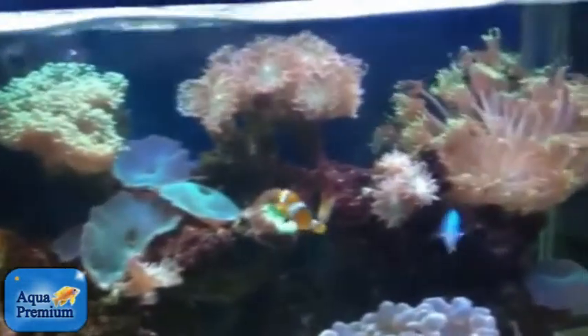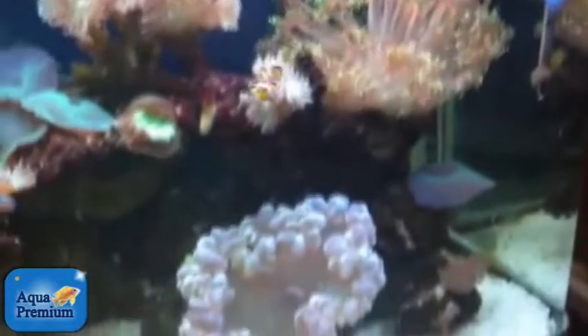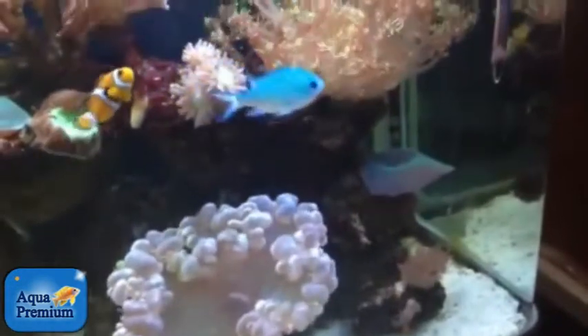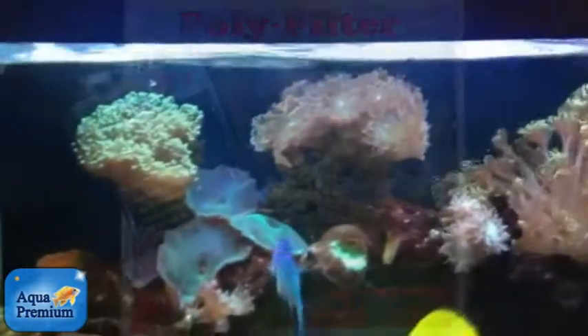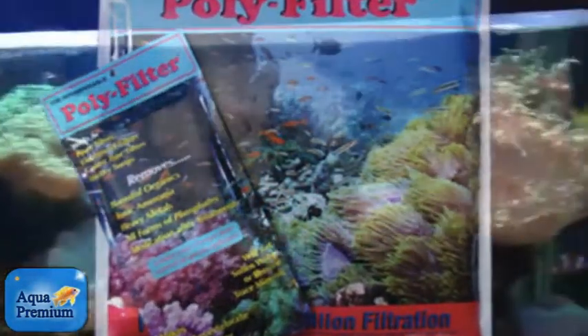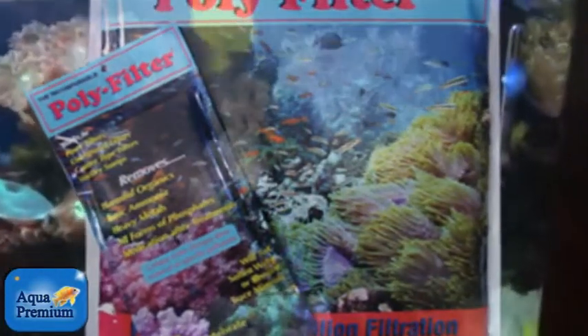This is just a magnificent fish tank. Once again, if you have the chance to have a protein skimmer I would absolutely and totally encourage it, but if you cannot have a protein skimmer then running polyfilter is a totally viable option.